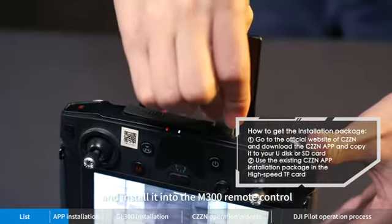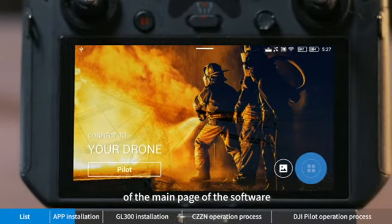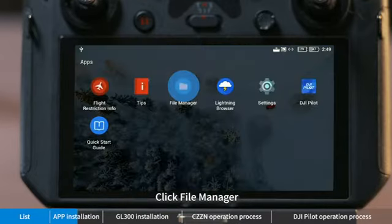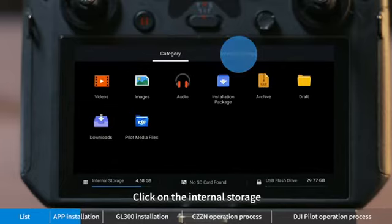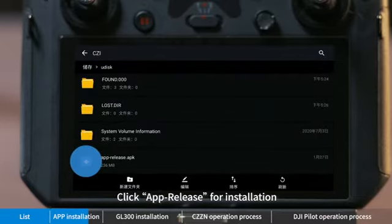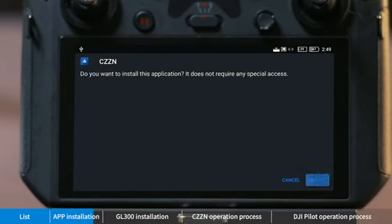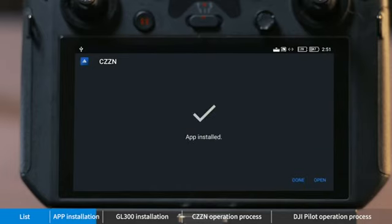Install the app into the M300 remote control. Click 'Enter Device' in the lower right corner of the main page of the software, click 'File Manager', click on 'Internal Storage', click your SD card or U disk, then click the app release for installation. When the app is installed, click done.